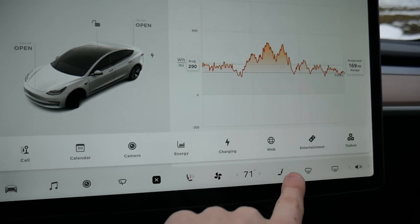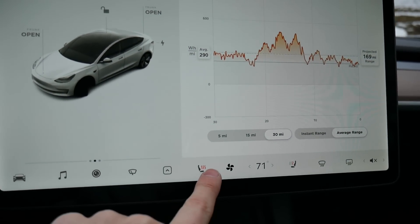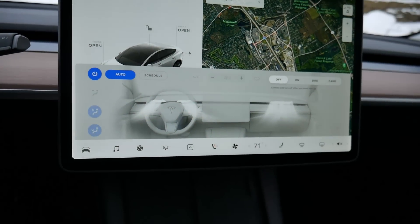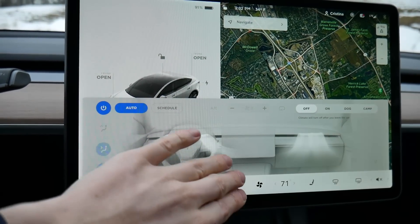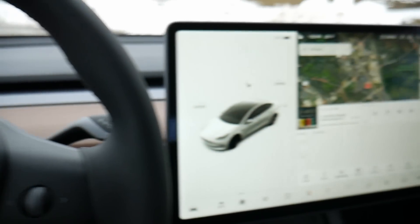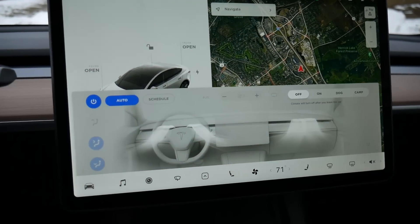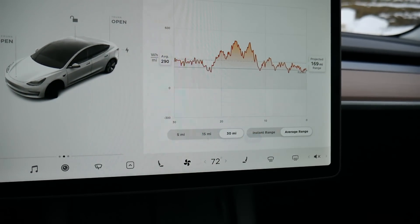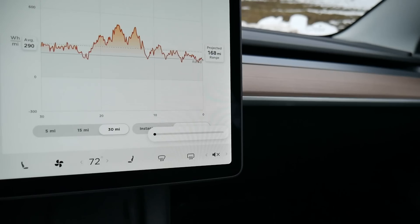We also have heated seats for both the driver and the passenger. I'm going to keep that off for the passenger and low for me. Climate control is right here — you can see how beautiful this is. The air comes from this little crease built into the dash, and it's a beautiful icon showing the airflow through the vehicle, with a big indicator to adjust the temperature inside and defroster settings.